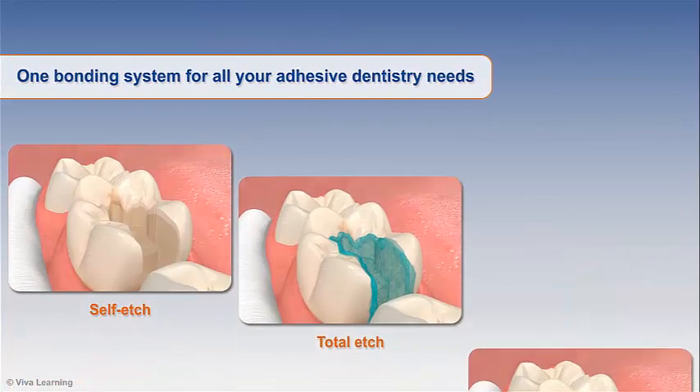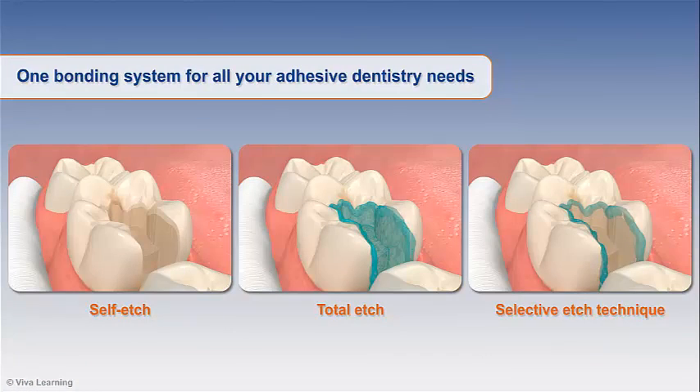Whether you're using a self-etch, total-etch, or selective-etch technique, Futurabon U is the one bonding system for all your adhesive dentistry needs.